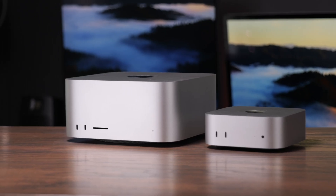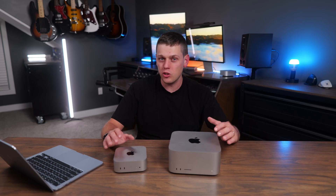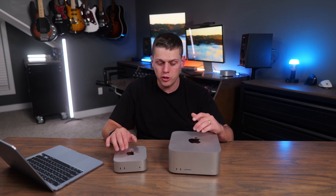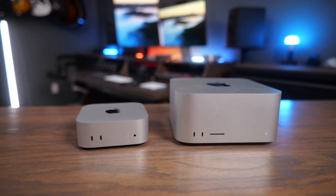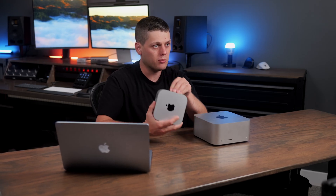For day-to-day use, both machines felt really snappy and responsive. I didn't notice one feeling better or worse than the other for things like web browsing and productivity. Even editing video in Final Cut Pro, both did pretty well — though I'll give the edge to the Mac Studio because it loaded a little bit faster when clicking play or skimming. That said, if I were using them blind I probably wouldn't have noticed any difference, and using the Mac Mini by itself I would have been totally content with the performance.